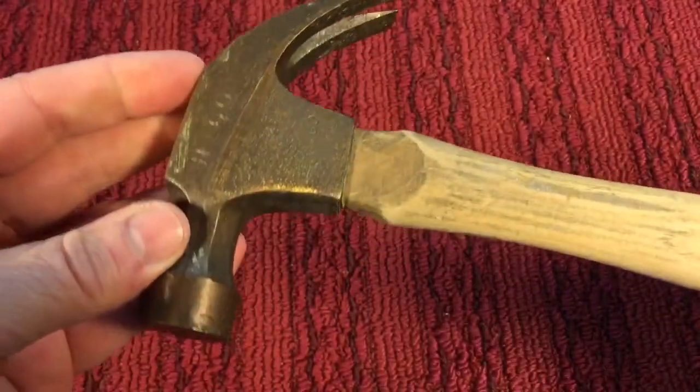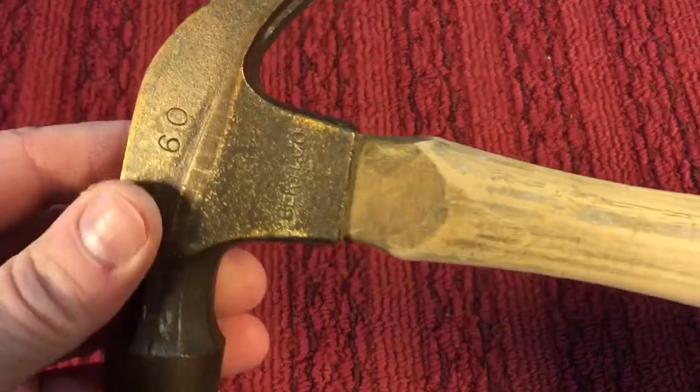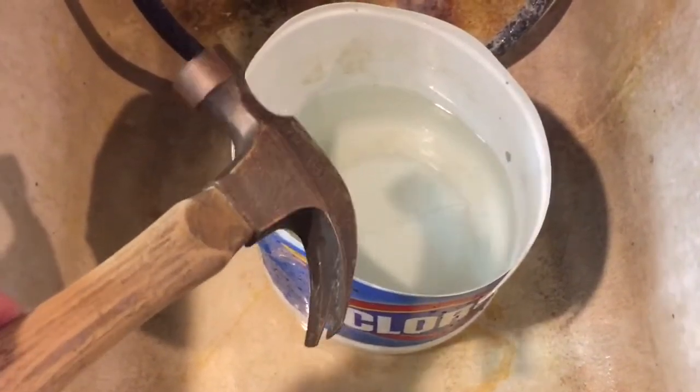No problem. Now we could try and reset this hammer — re-wedge it — but let me show you how we do it. We're over at the slop sink here and we're going to take the hammer.